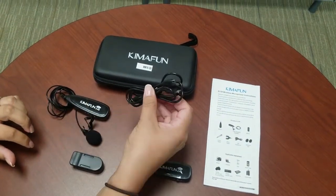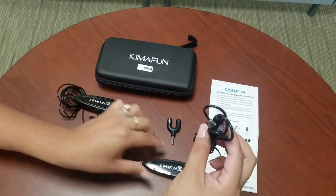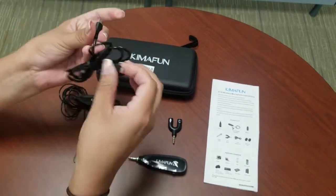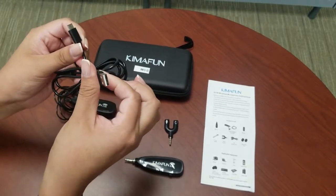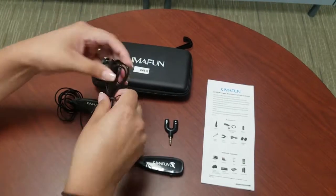This right here is the charger for your Chemo Fun wireless headphone set. You basically have two charging parts, and this one connects to the jack that you probably have for your cell phone.